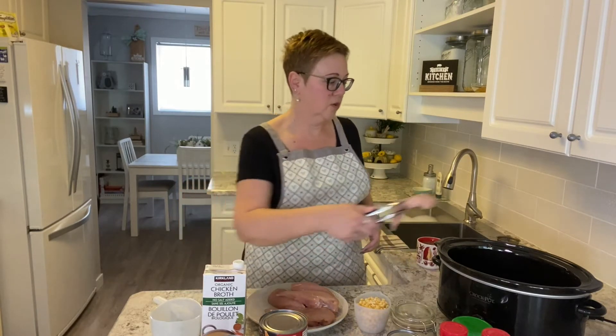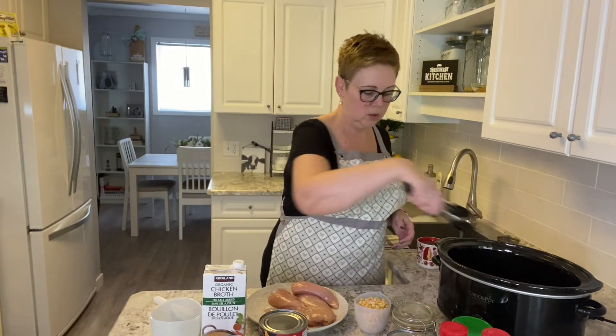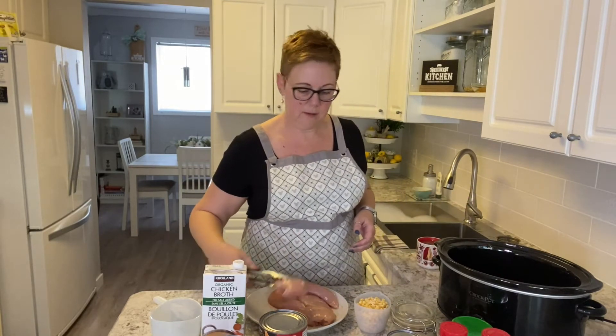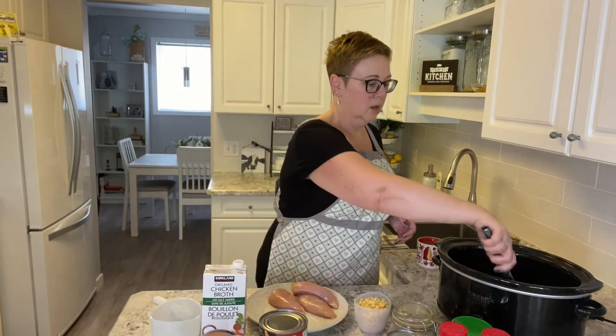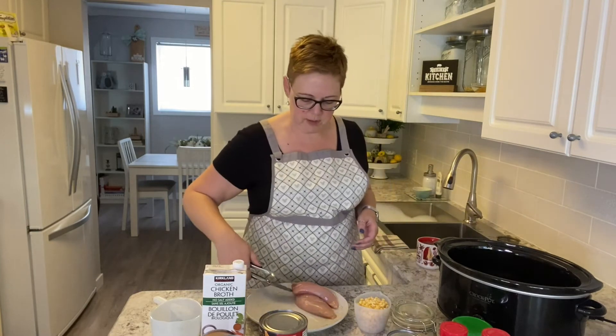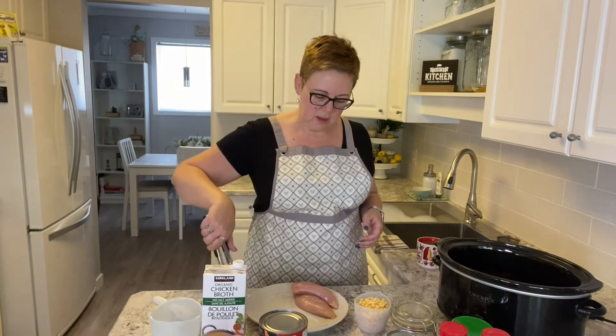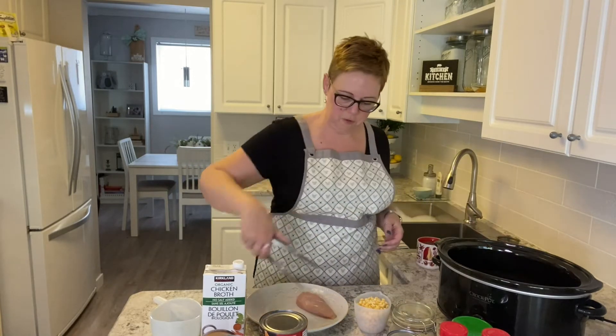The recipe calls for using four chicken breasts. You can use fresh or frozen. I had a family pack that we picked up last time we went to Costco, so I'm throwing them all in here — that's okay. You can have a little bit of extra meat if you want; there's nothing wrong with that, it just makes it go a little bit further.